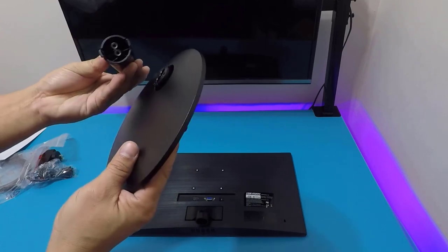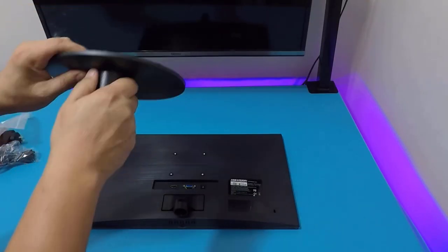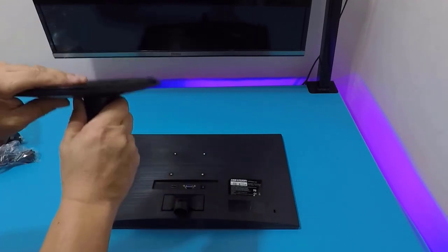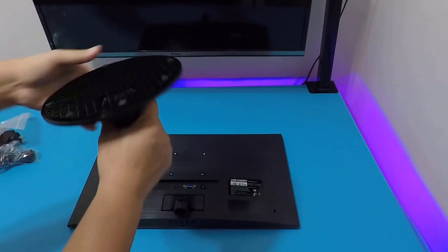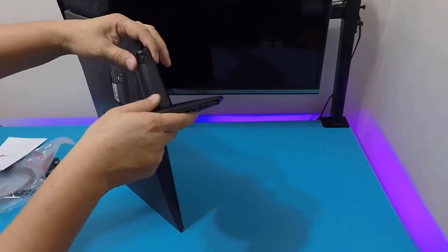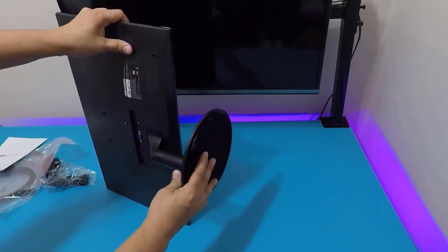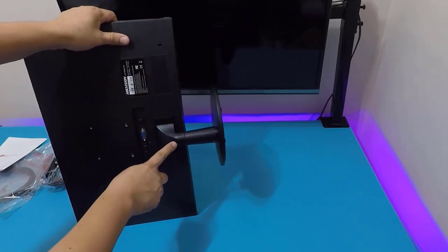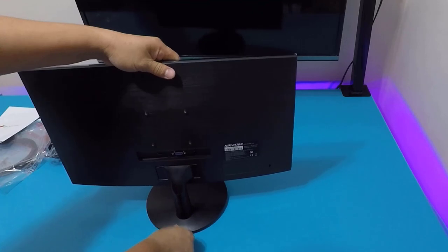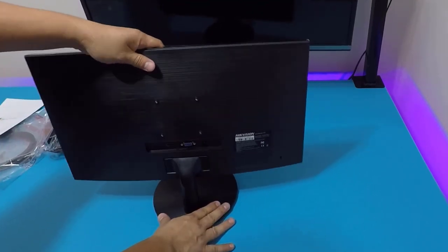The stand and the base are both round. It has a guide so you can't make a mistake assembling it. It comes with two screws to secure it at the bottom for stability. To connect the monitor to the stand, you just snap it in — there's a snap-in lock mechanism. The stand is well-built, stable, and doesn't wobble or rotate.